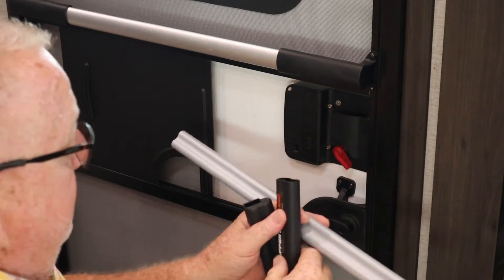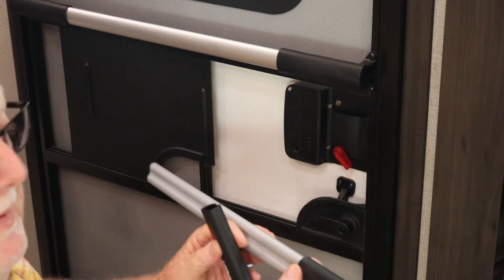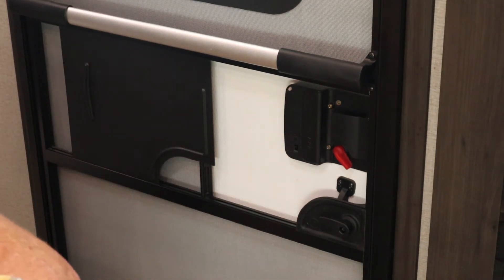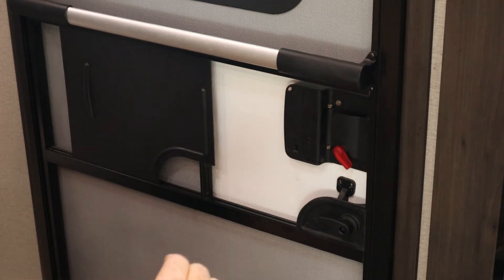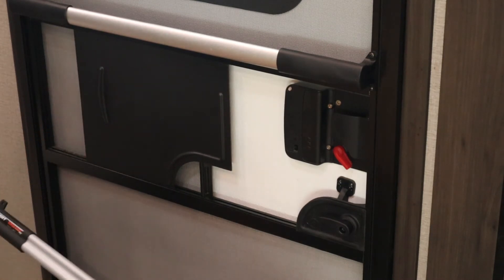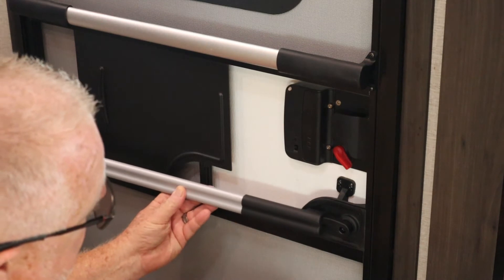Now we're going to take our ends and slide them on here. This is the one that's obviously going to go there. We have this piece and this little bracket that need to snap together.